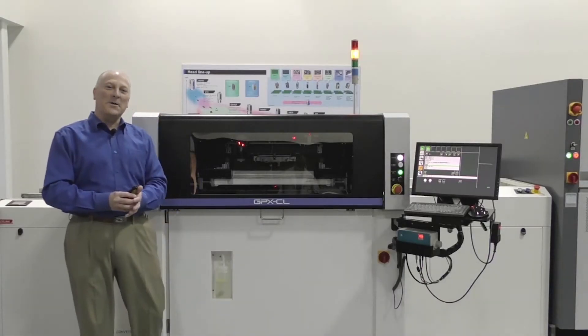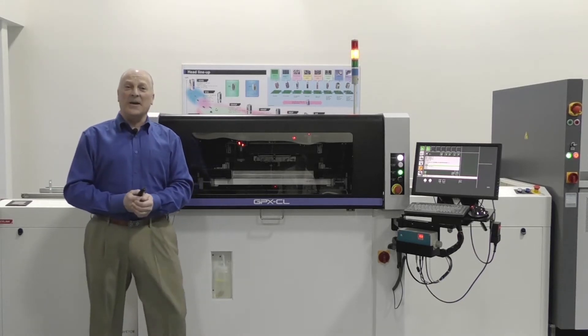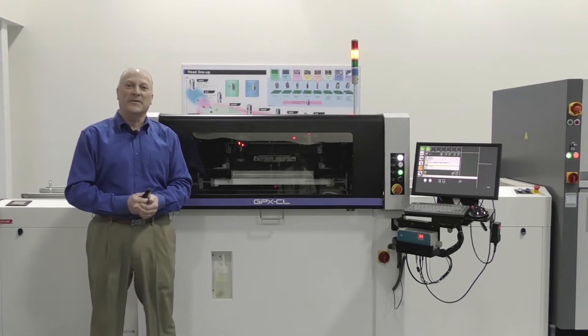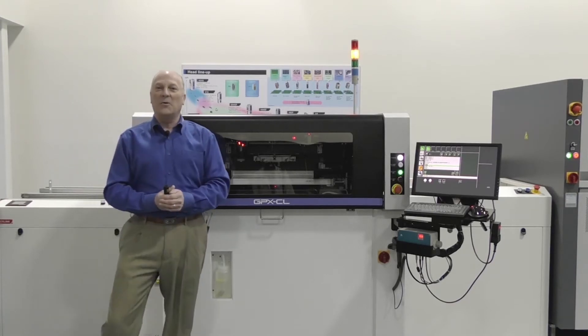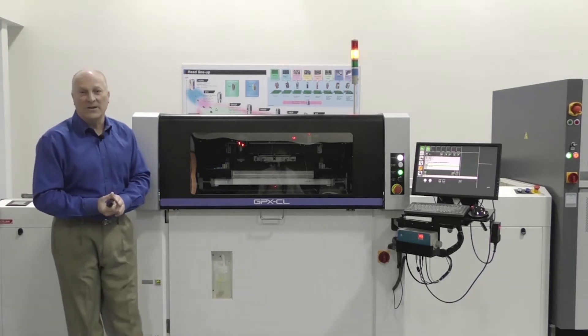Good morning and welcome to APEX 2021 Virtual Exposition. My name is Chip King and we're here live this morning with you from Fuji America Corporation's Technologies. Hope you guys are all enjoying the show. Today we'd like to talk to you about Fuji's screen printing technologies.